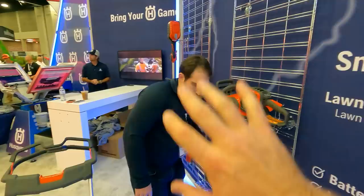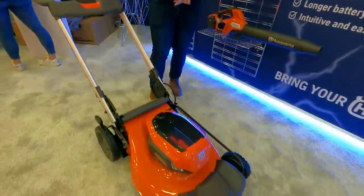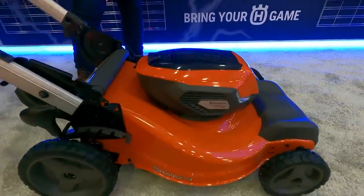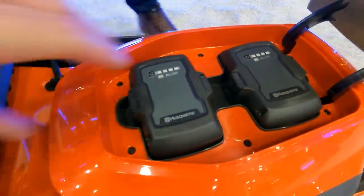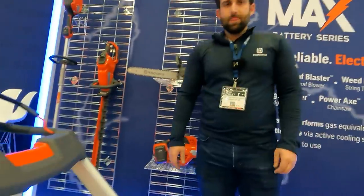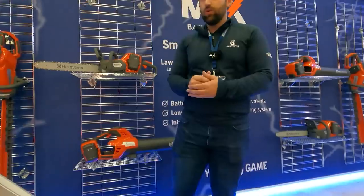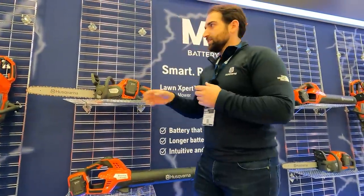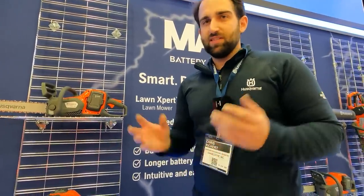What kind of warranty are we looking at with these battery-powered consumer and homeowner-grade products? We're looking at about a three-year warranty for residential. If it's used for commercial use, about a 90-day warranty. And these batteries are interchangeable — everything works together. If you buy a chainsaw and have a BLi30, you can use it in your lawnmower. If you have a BLi22 you can use it too, though with the chainsaw or blower it's a smaller battery so you may not get the same performance.